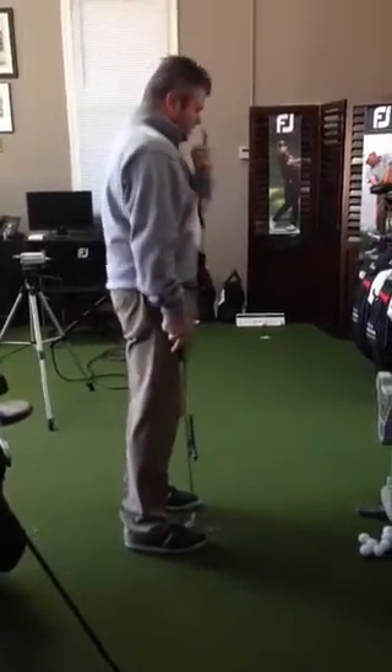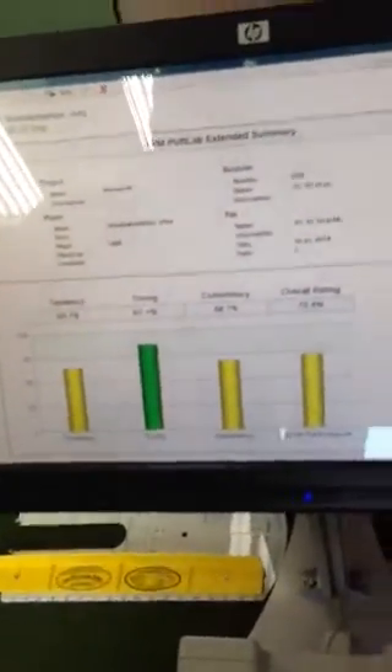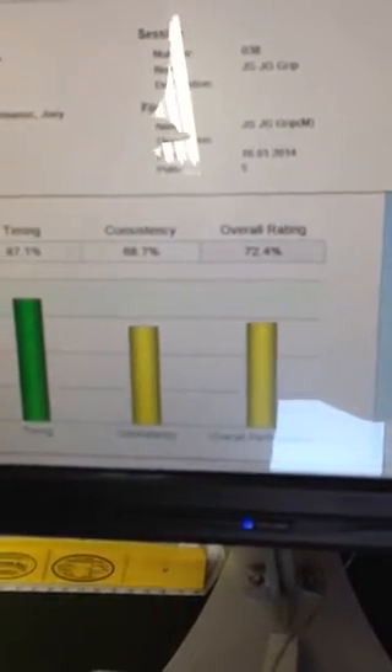Let's start over here on the left. Okay, let's see what we got. Not a very good score. Tendency was 65.1. Timing was 87.1. Consistency 68. Overall 72.